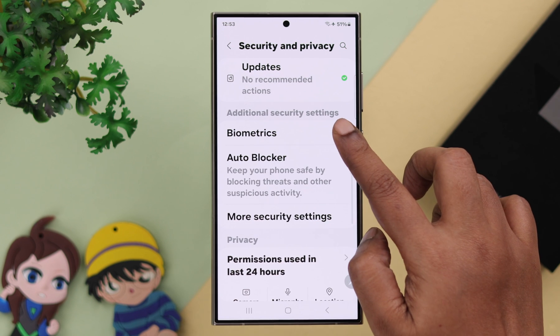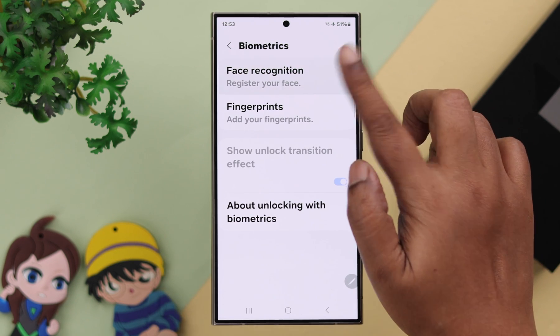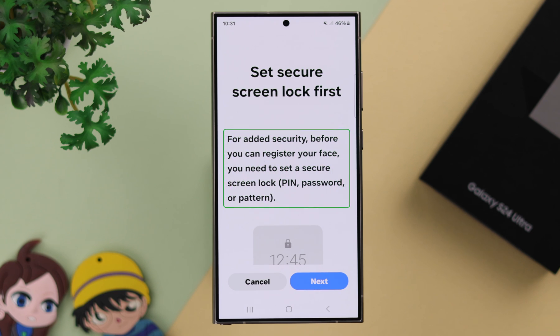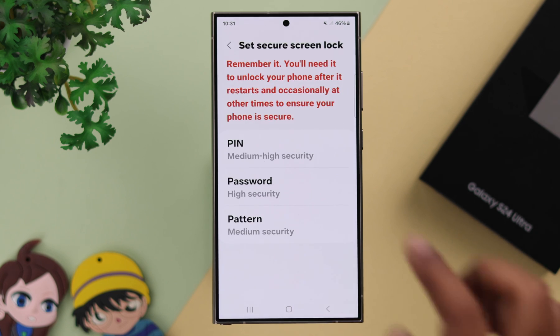Scroll down to Biometrics and then tap on Face Recognition. Tap on Continue. Now, as you can see, to enable face lock ID on your phone, first you'll have to create a PIN, password, or pattern.